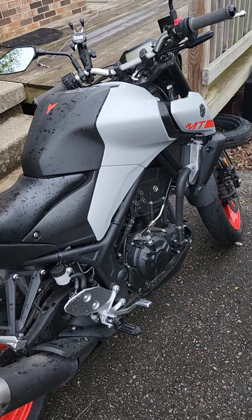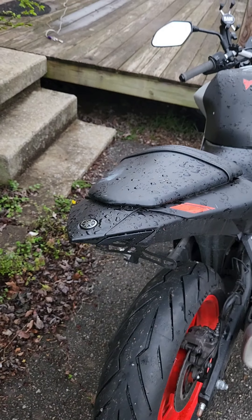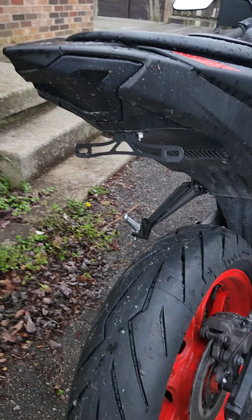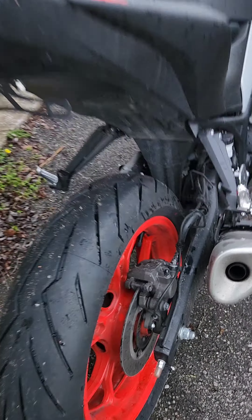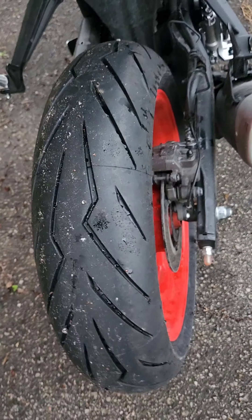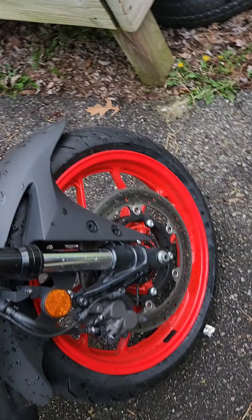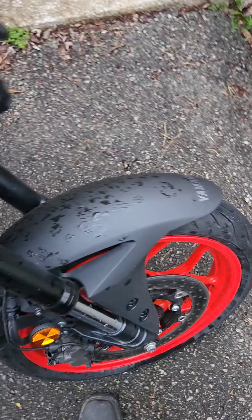I haven't been able to make a video in a few days because of all the rain, but I've been working on it. Got the fender delete, the tail light, and these fat tires — 160 60s and 120 60s on the front. The Diablo Rosso 3s. Pretty amped.